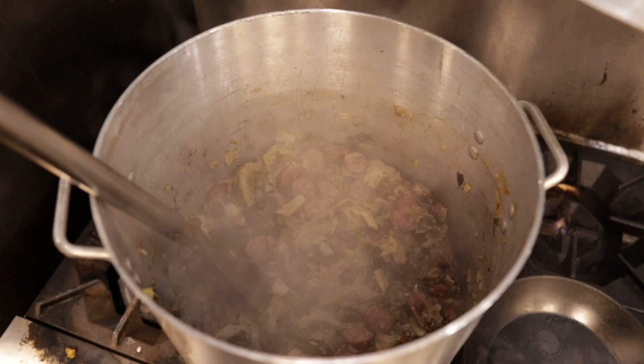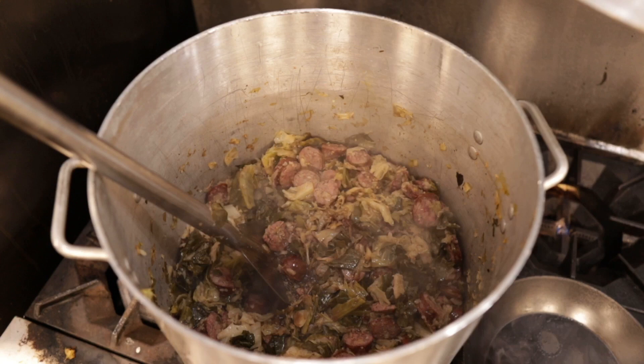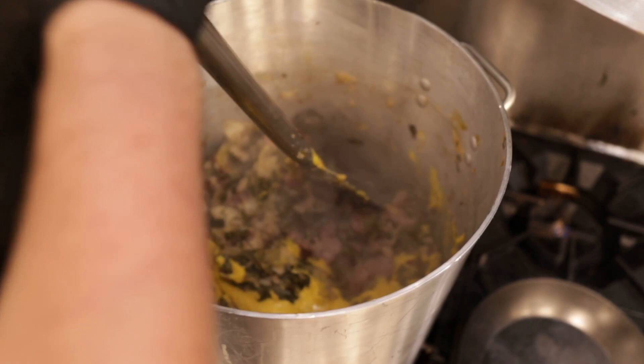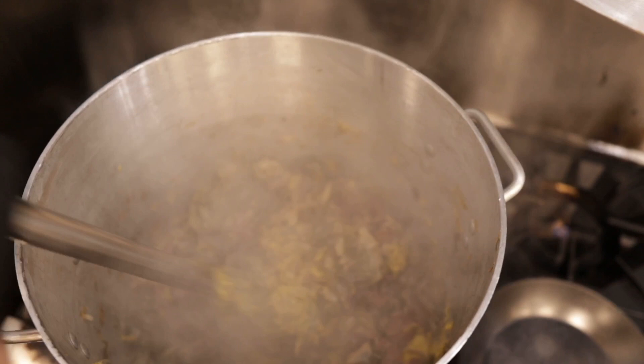Now that everything's cooked down and really gotten to know each other, it's time to add the final two ingredients. Starting with a good healthy splash of Worcestershire sauce — not too much — and then a healthy cup or two of prepared yellow mustard. That's what's going to bring out the German vibes in this sausage and cabbage, along with the mustard seeds we put in earlier. It's going to add a nice yellow hue and just add a wonderful tang.